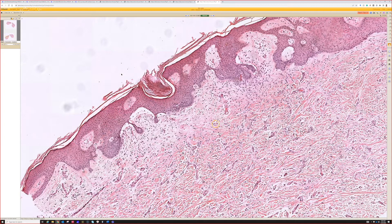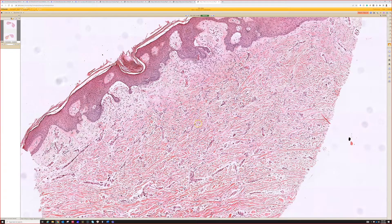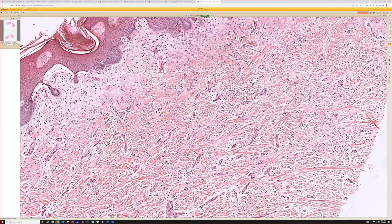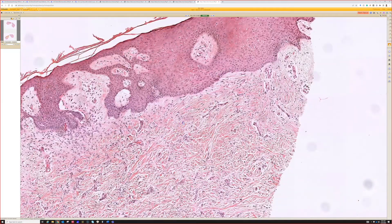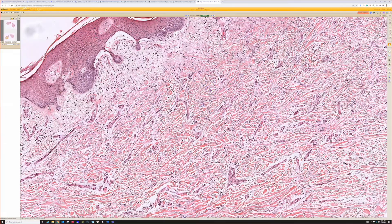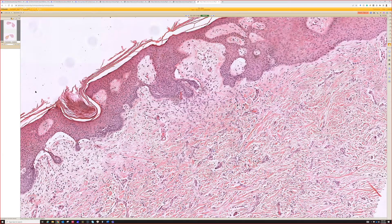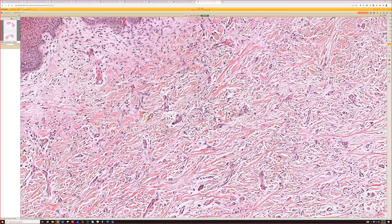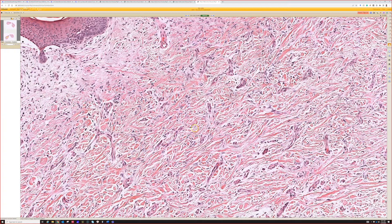You can see that it's cellular and there's a proliferation of cells, but this would definitely be something that has a differential because it's not like others that we've seen. We could go through the busy dermis differential and look at a bunch of things like a Spitz nevus, a blue nevus, a granuloma annulare, dermal fibroma — and we're still going to consider dermal fibroma here.